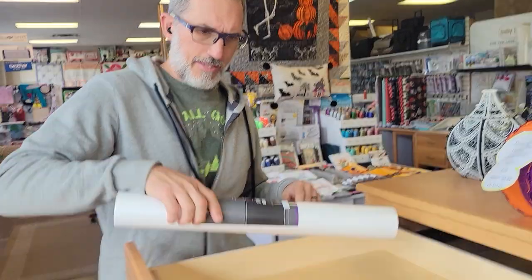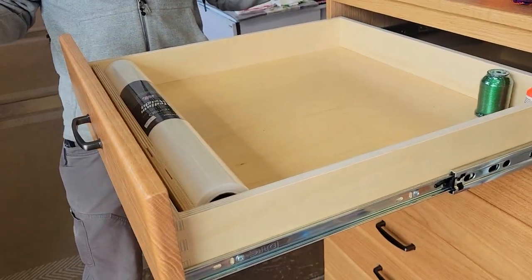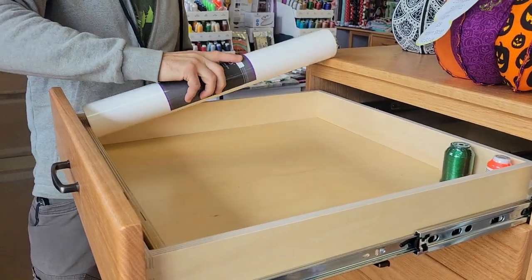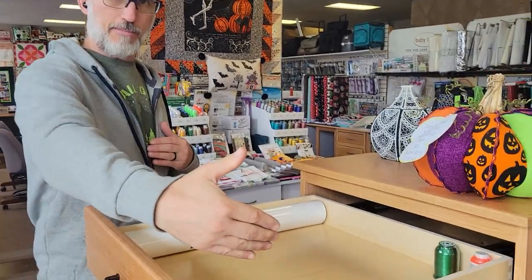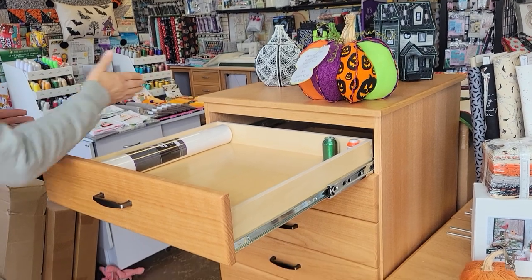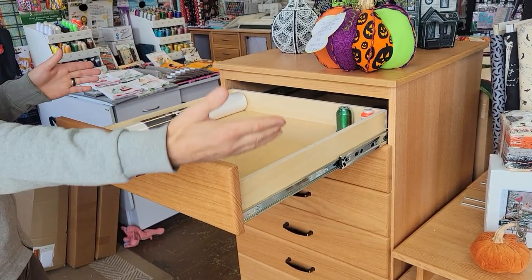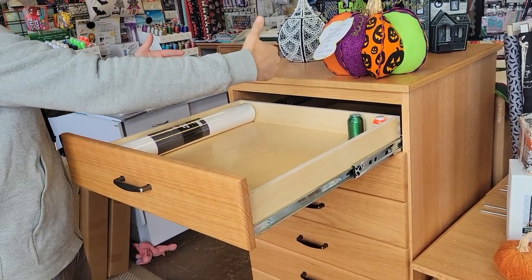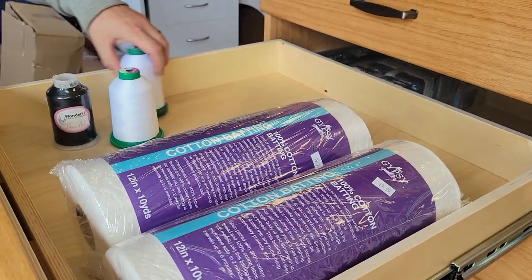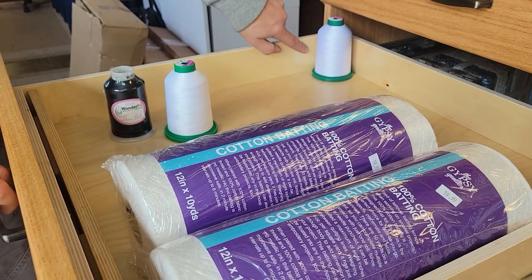The drawer is actually 20 by 21 inches, so it's designed to hold the stabilizer. If you were maximizing your space, you'd be stacking your stabilizer horizontally from left to right, not front to back. They've taken everything into mind — even your king cones are actually going to fit.